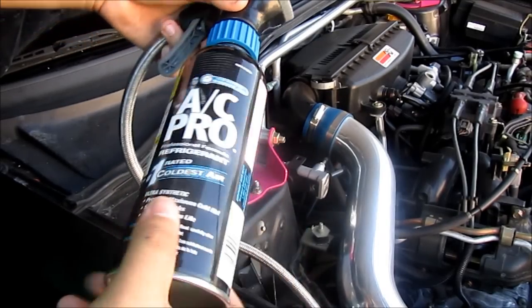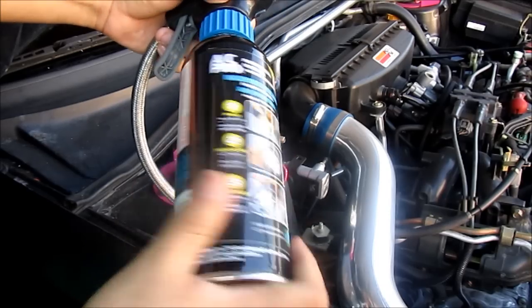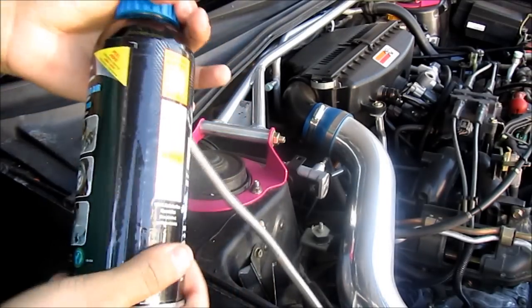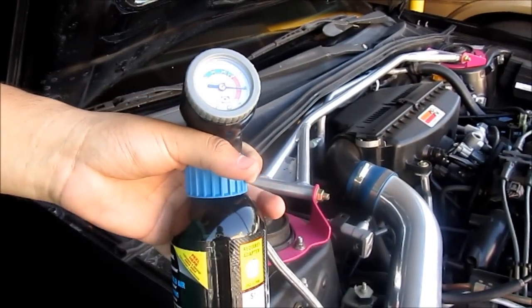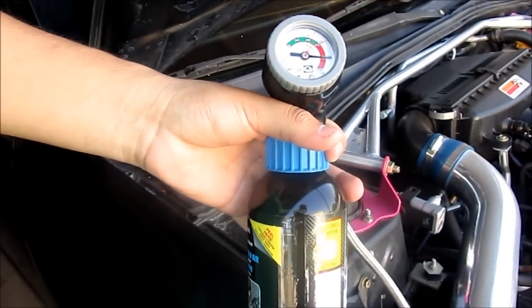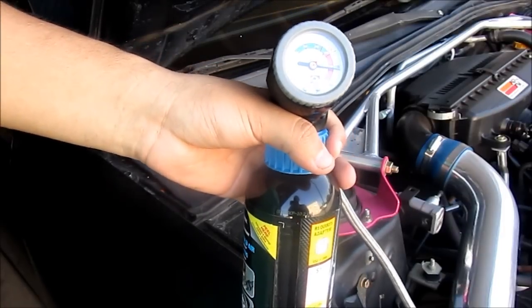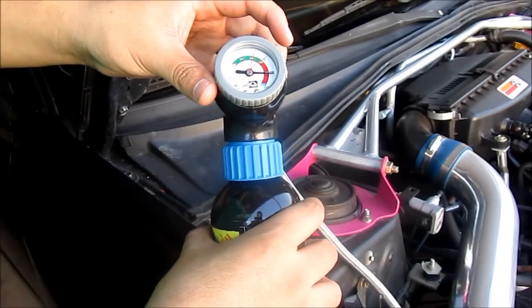The first step is you're going to thread your can of R134A onto the gauge, and then set the ambient temperature. I'm going to set it to the temperature it is right now — right now it's about 108 degrees.